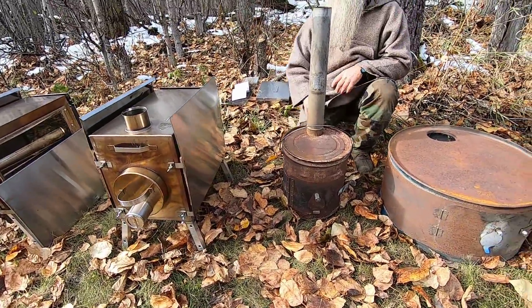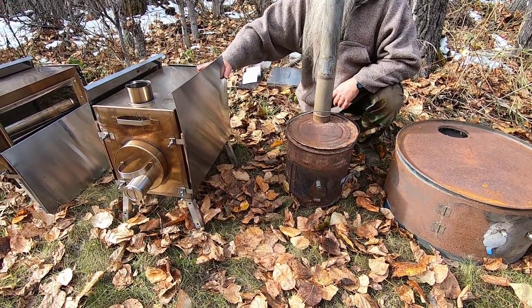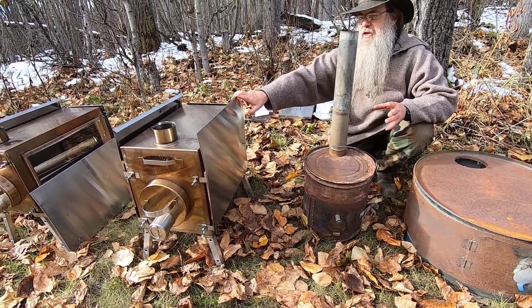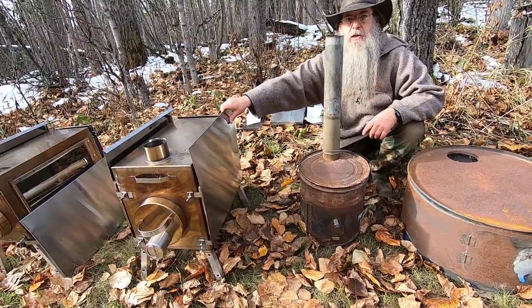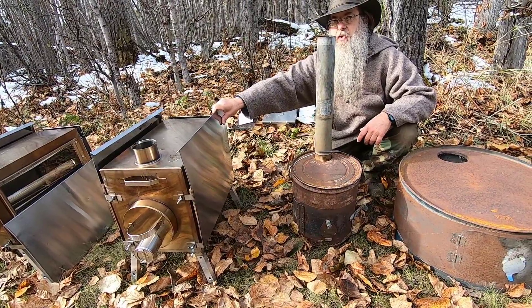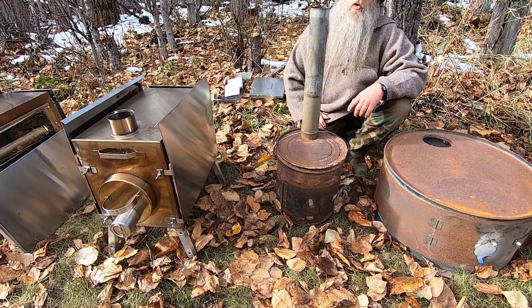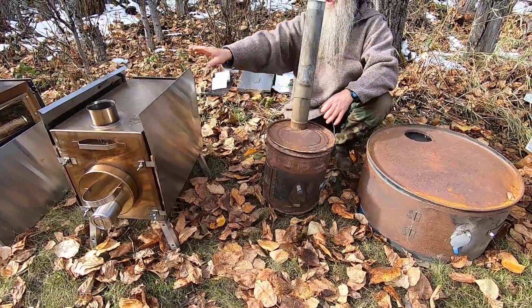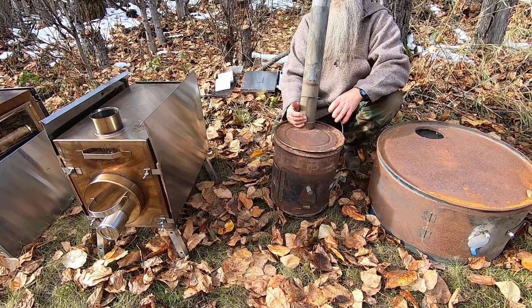We've discussed titanium and stainless steel. Stainless steel is going to be much less expensive than titanium. The reason for titanium is the lightweight for backpacking and compactness. Now let's get into the homemade stoves. These are expensive stoves, but do you need to spend that much? No — you can make your own stove.